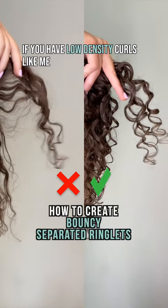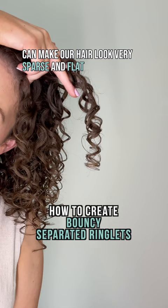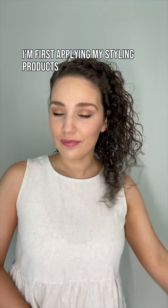If you have low density curls like me, then you know the struggle — overly clumped curls can make our hair look very sparse and flat. Here's how I achieve bouncy curl clumps and volume.